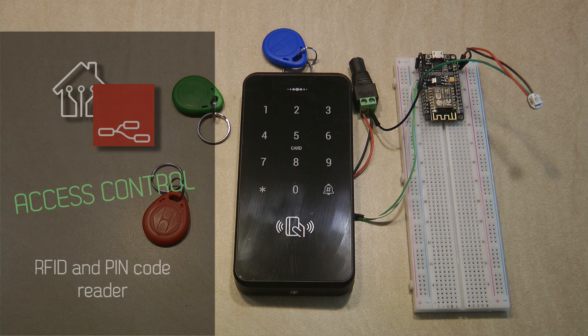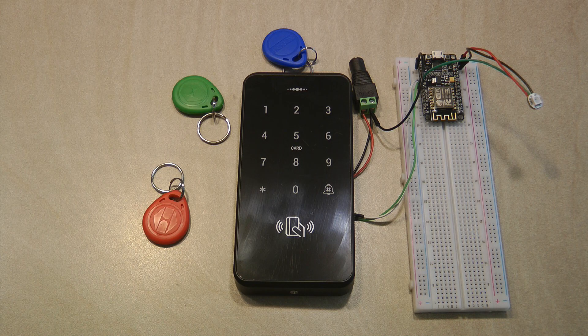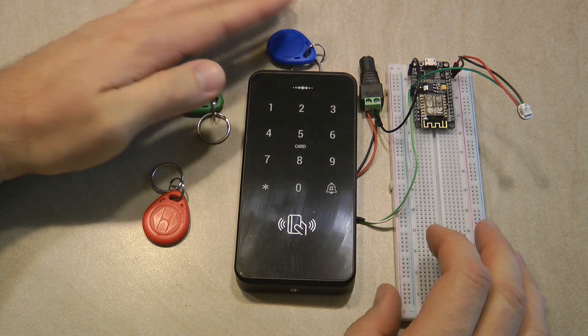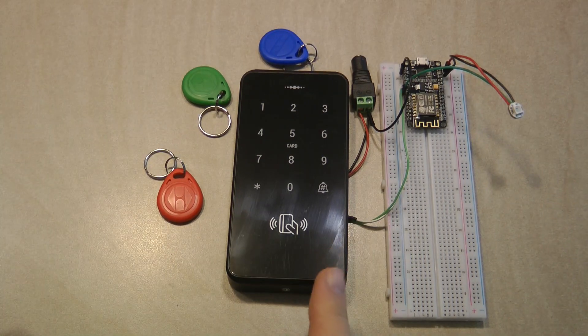Welcome to a new video in my home automation series. Today I'm going to cover Node-RED content. I haven't done a Node-RED video for a while, but there are a few things coming. You may have noticed I posted a picture on YouTube showing I'm working on this project, so I feel obligated to create an update even though it's not finished.